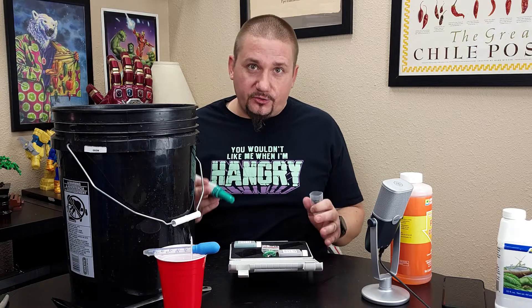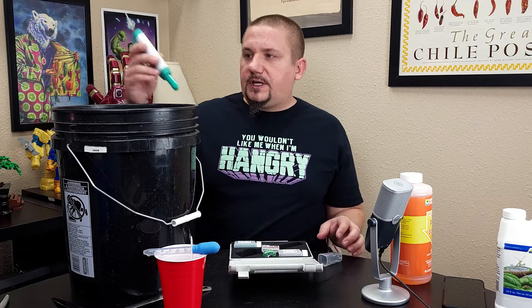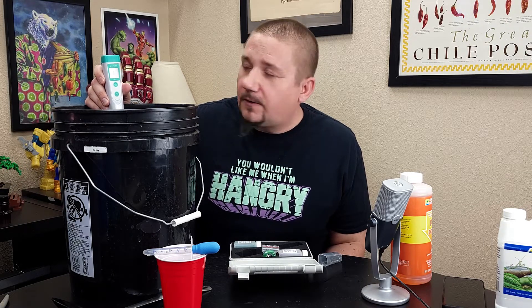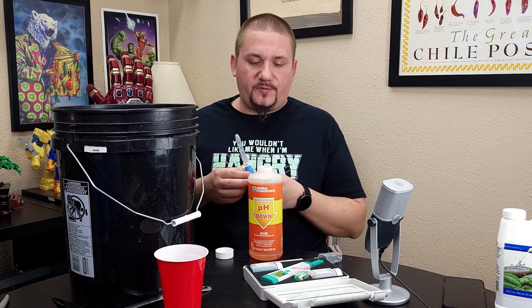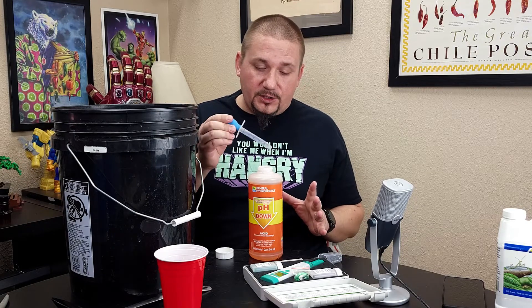If you get an electronic meter, make sure you calibrate it, otherwise it's not going to help you out. I'm going to turn this on, put it in the water — it tells me right now my pH is sitting at about 6.7. So I need to lower that quite a bit. I'm going to take my pH down. This stuff is very, very potent. It takes typically about 1 milliliter per gallon to move things 0.7 to 0.8 of a point. I'm trying to go down about 0.7 to 0.8 of a point and I've got 5 gallons, so I'm going to start with 5 milliliters and see how it goes.